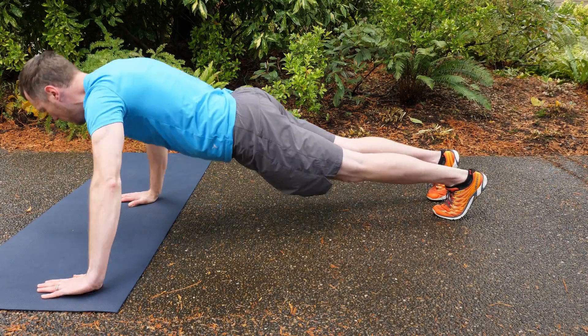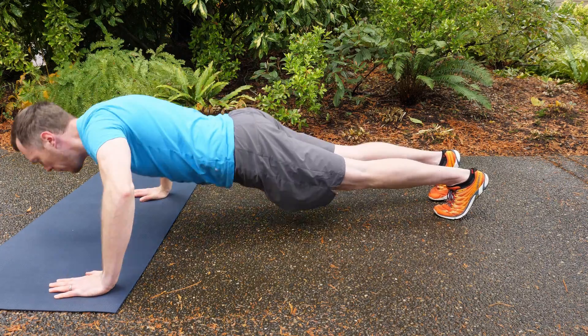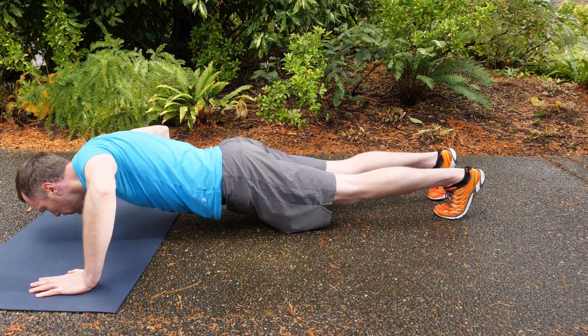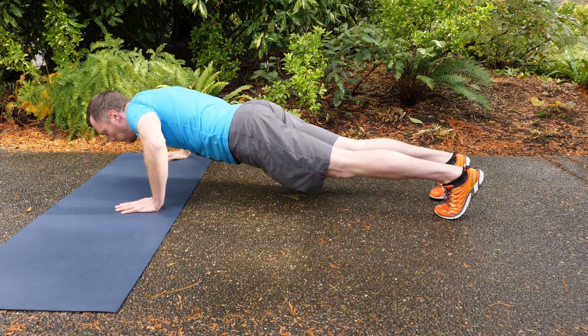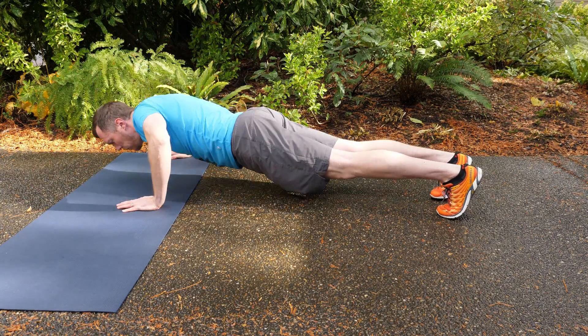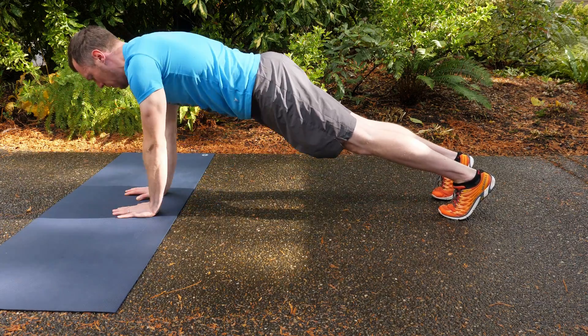The way this one works is you start out as if you're gonna do a standard push-up in high plank and then you reach your left arm out and you do your push-up more to the right side. There's a little bit of an offset then you push back up, come back into the center with your left hand and then move your right hand out and you're gonna push up again, offset to the left side this time. Push back up and then continue to do this for one minute. Go at your own pace, there's no rush here. If you need to modify you can do this either on your knees or you can just reduce the range of motion. Try to get as many deep push-ups as you can in one minute.